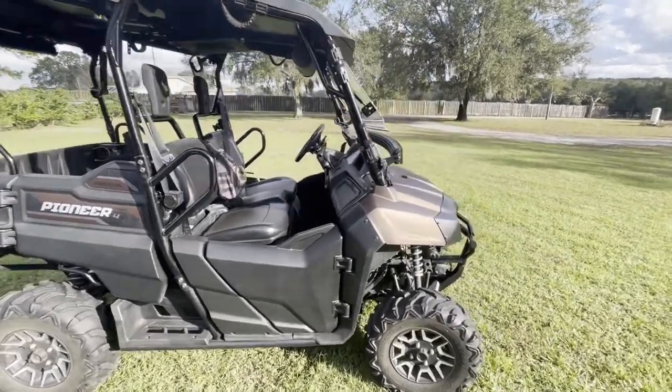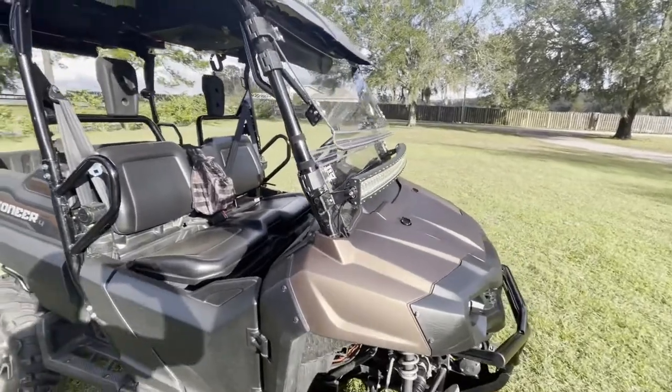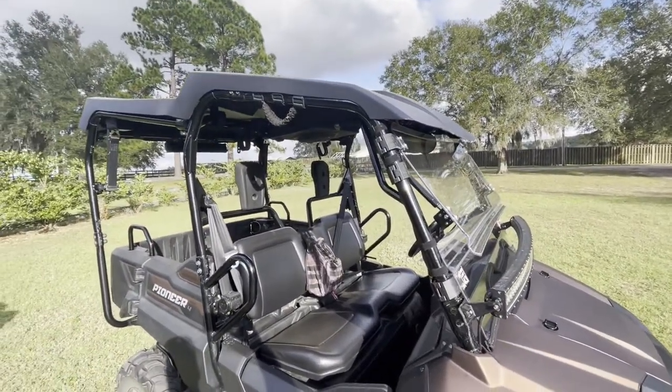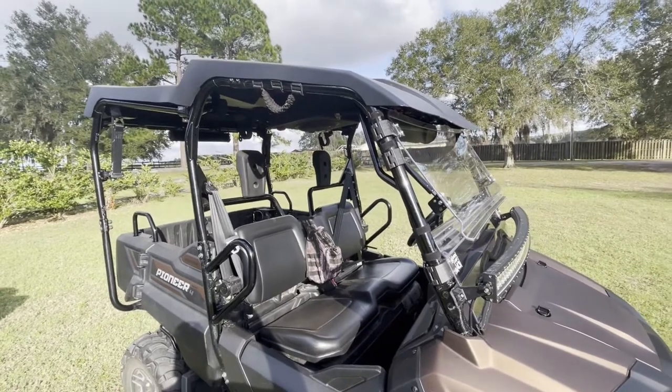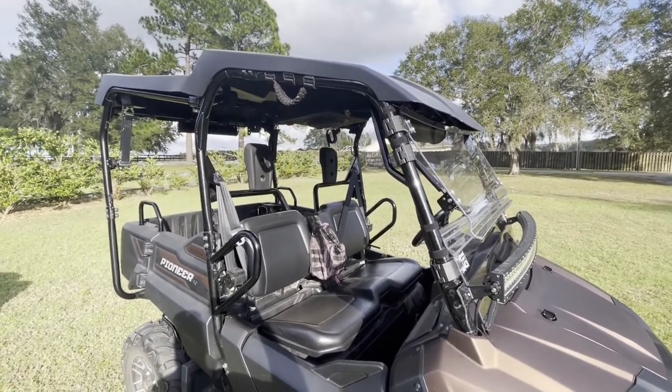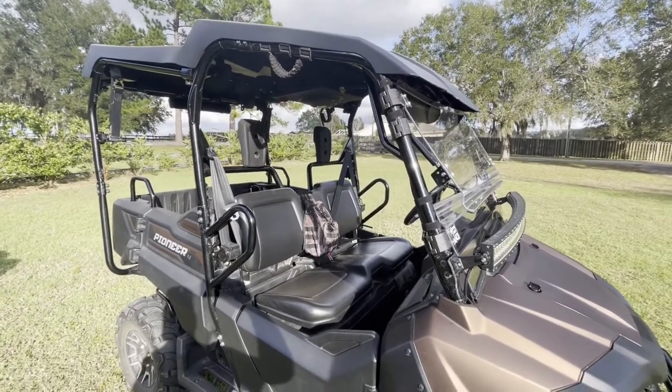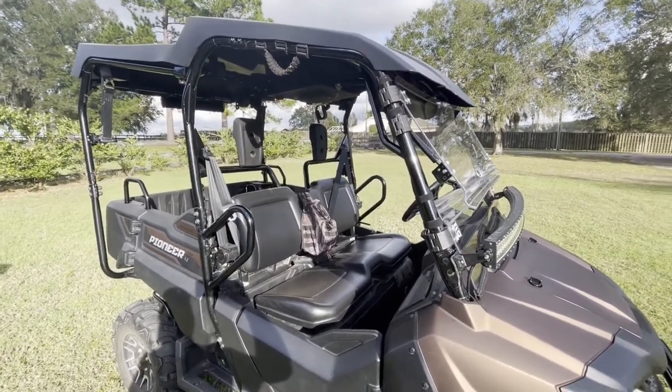The first thing we think is required — an accessory you really need to have — we didn't even cover in the article, and that's the roof, because we think you should get the roof right from the dealer when you buy the unit. If you buy one used, go to the dealer. They're so expensive to ship, we feel it's better just to get that at a local dealer.